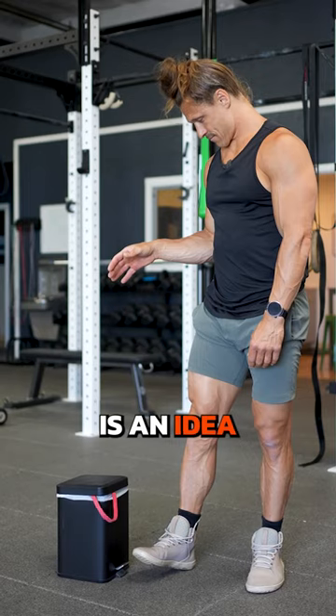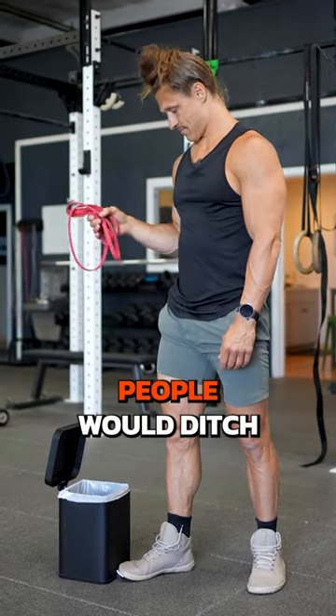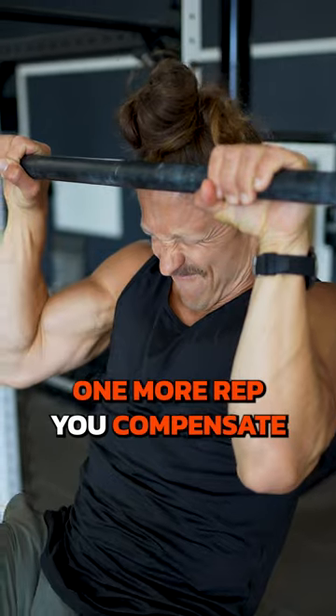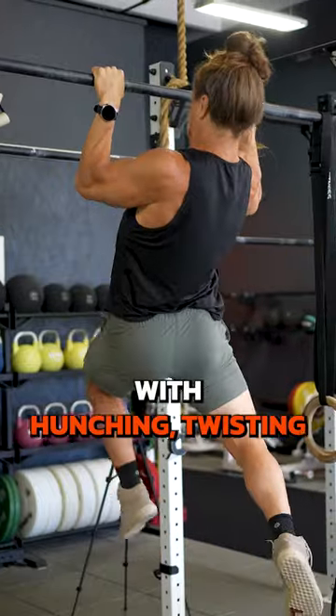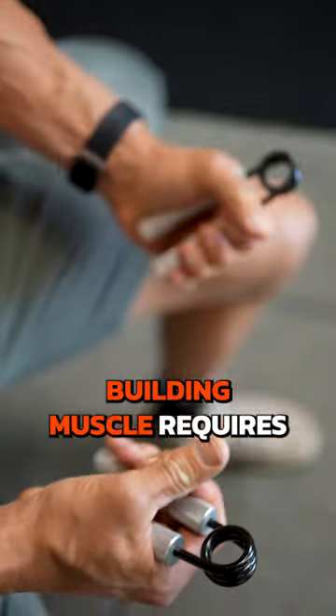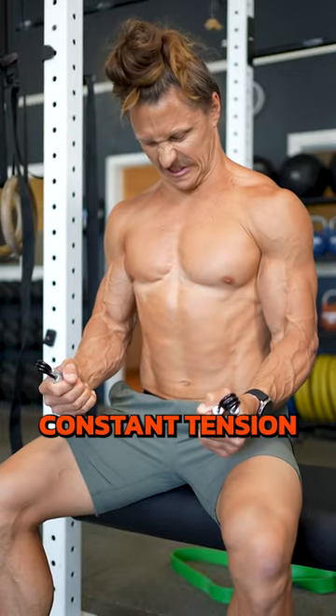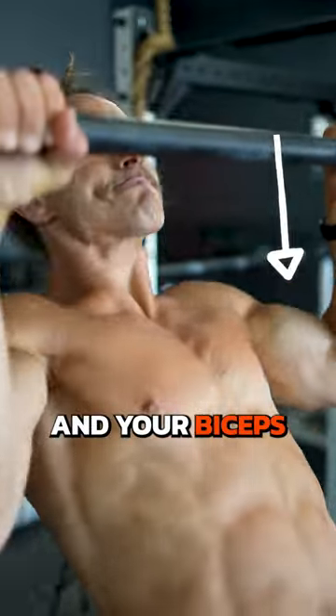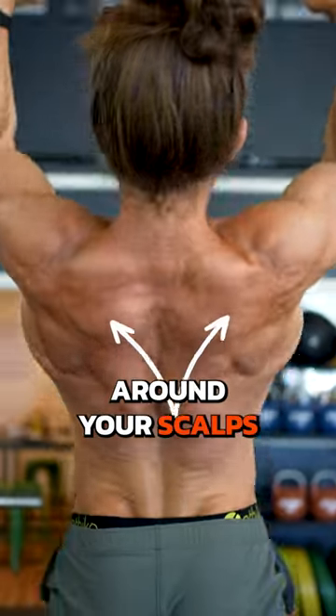Banded pull-ups are for beginners is an idea I wish more people would ditch, especially if you want to build muscle. When you try to squeeze out one more rep, you compensate with hunching, twisting, or straining your neck by using too much of your upper traps. Building muscle requires constant tension, so don't let fatigue rob the gains in your lats, your biceps, and the strength around your scaps.